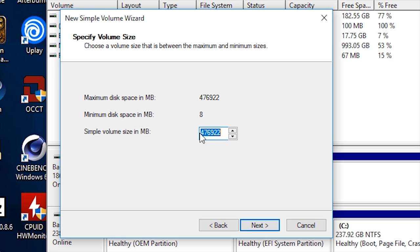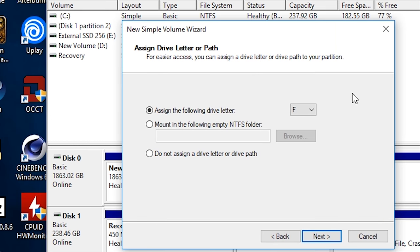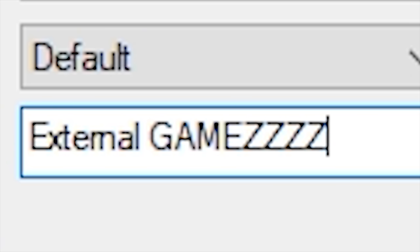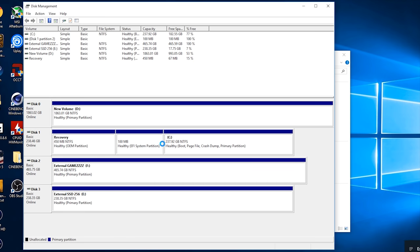It's pretty simple. Right-click, new simple volume, click next. You can actually set a volume size too, so you can partition this if you want. Obviously we want it as one partition. Click next, and then you can give it a drive letter. In this case it automatically assigned F because that's the next sequential order in our current drive lettering. Leave everything as default. You can name it here — we'll call it 'External Games'. Perform a quick format. Finish. It's now blue, it now shows up, and we are good to go.